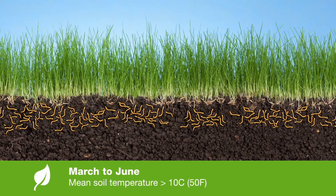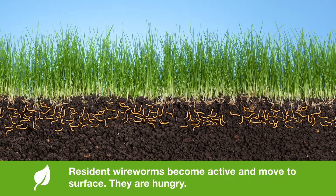In the spring, when the soil temperatures warm up to above 10°C or 50 Fahrenheit, the wireworms become active and they move to the surface. They're very hungry at that time — they haven't eaten for about four or five months. This is your resident wireworm population that has been in the field for probably several years.